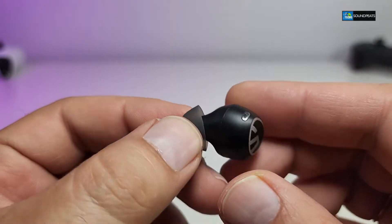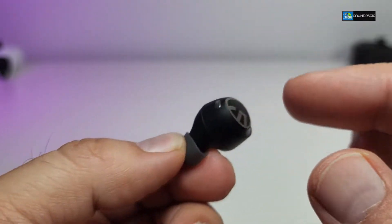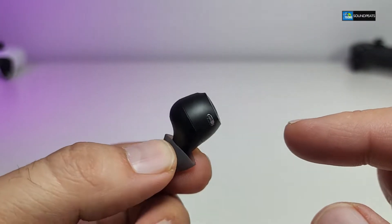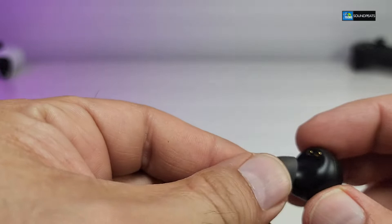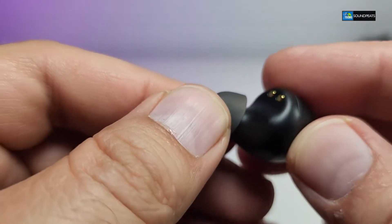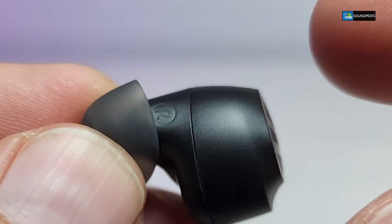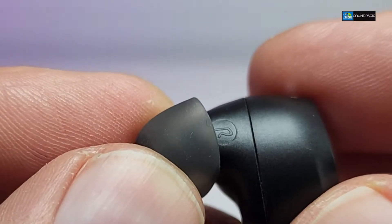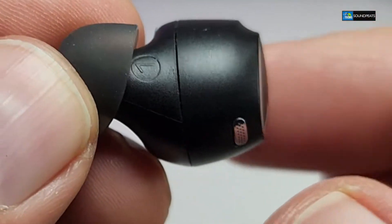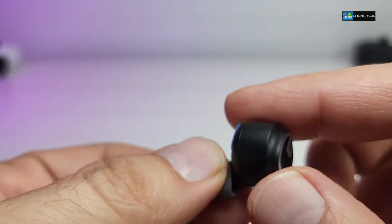This is the right earbud and it's really nicely designed. You have the touch pad on the top, and on the side you can see the sensor. On the inside you have the charging portion right over here, and when you look inside you have the writing that says R. Same thing goes for the left one — same location you will find the sign that says L, and then your sensor and touch pad are all going to be around there as well.